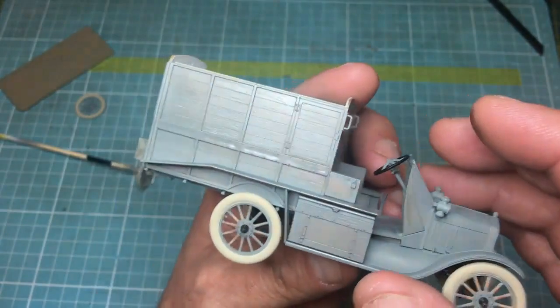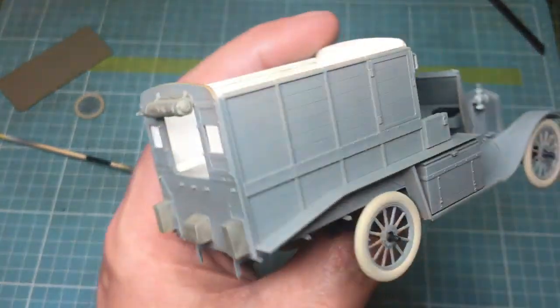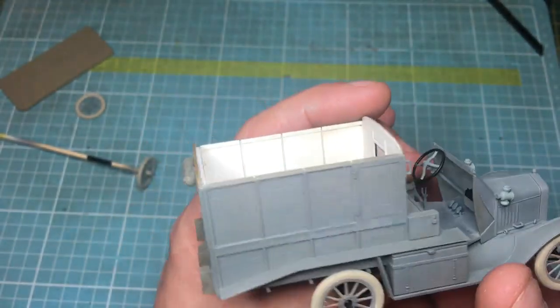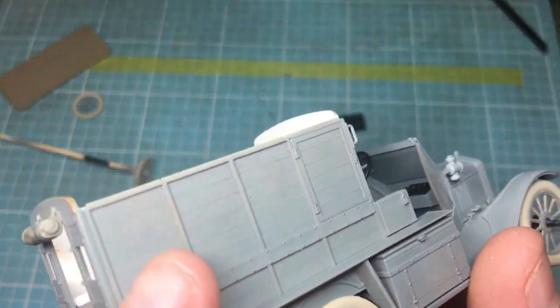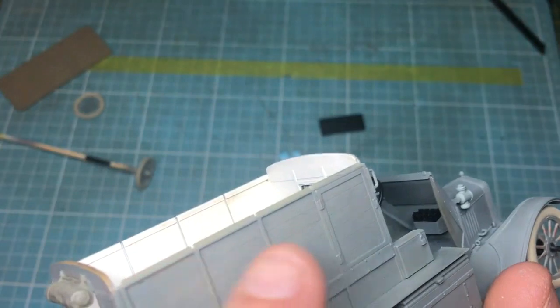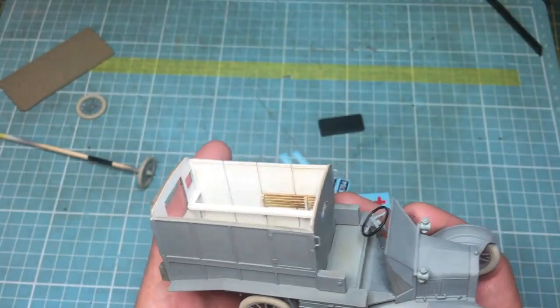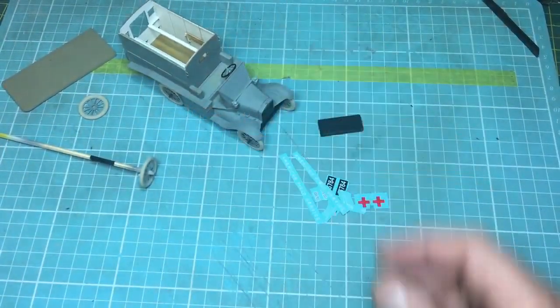I don't know if the camera's picking it up, but it's got a kind of transparency where you can almost see the wood through it. It does look quite realistic, and even though I've covered up all that lovely wood grain, I feel it was worth doing. You can actually see the wood through the paint. Anyway, thanks Graham - Okie 54 - he dropped a comment on the half-track video asking about the ambulance.